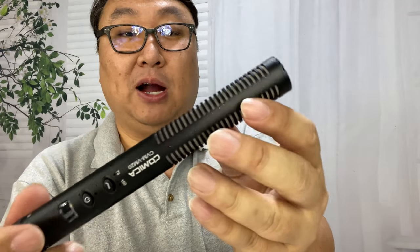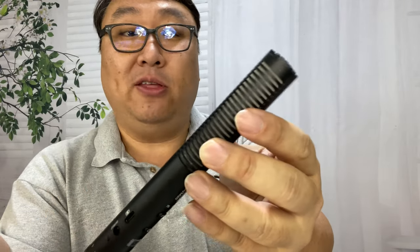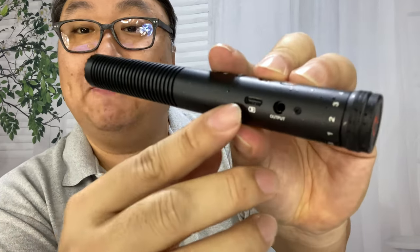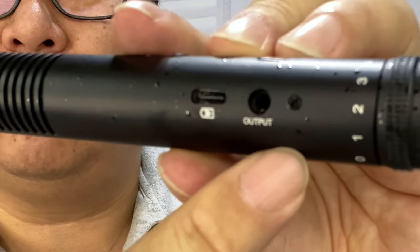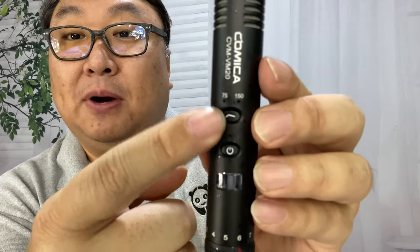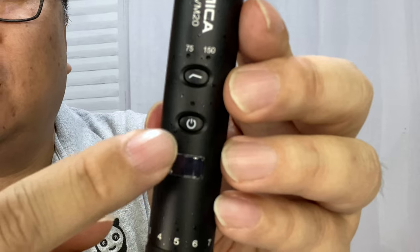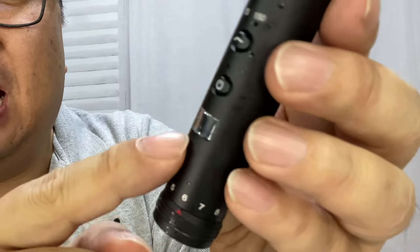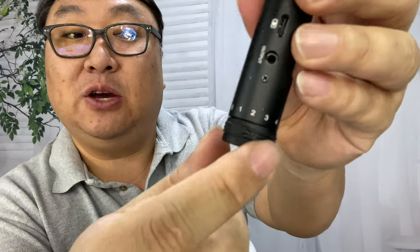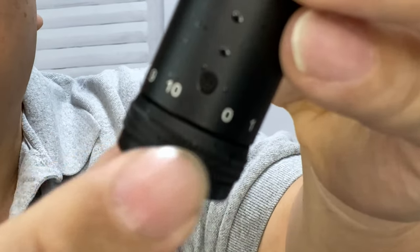Then we get the microphone itself, which is actually longer than I thought — seven or eight inches long, black, really nice. It's got a really super high quality look, and all the Comicas before it have really impressed me in their build quality. We have some slots on both sides and in the front as you're talking into it. Down here we have more controls than I'm normally used to on a shotgun mic — the USB-C port to charge it up, the 3.5mm output, and on the spine we have the low cut filter button with 75Hz and 150Hz settings. There's also the power button with an LED indicator above it, and a little window that's your battery indicator so you'll know how much charge you have.